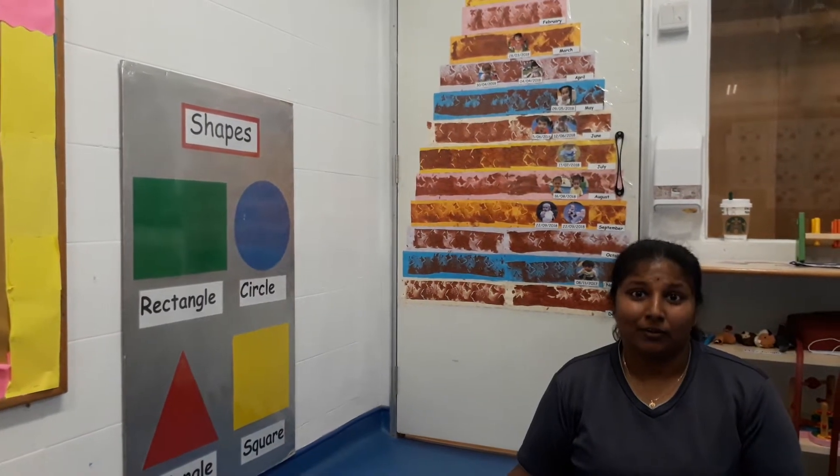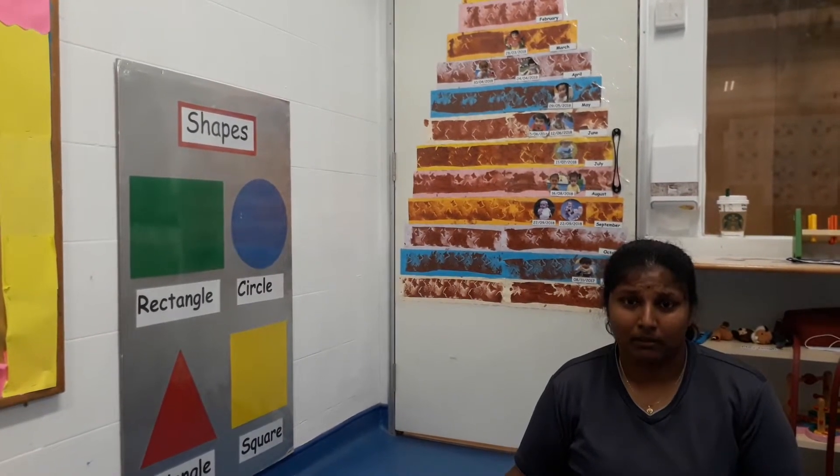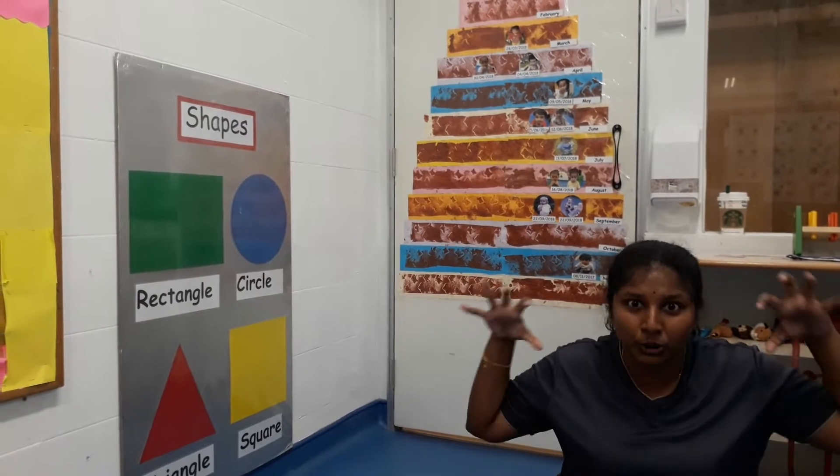Cheers! Hope you are doing good. Have you all listened to Miska's story about the three little things on the blue belt roof?